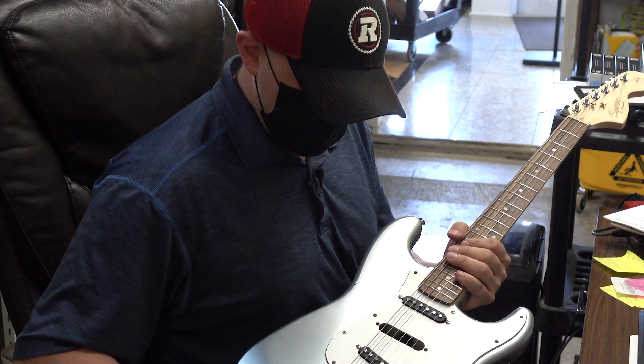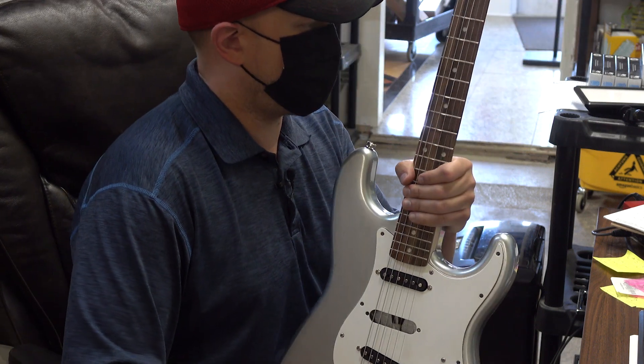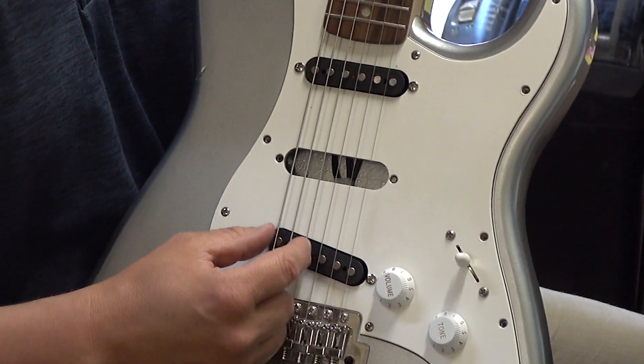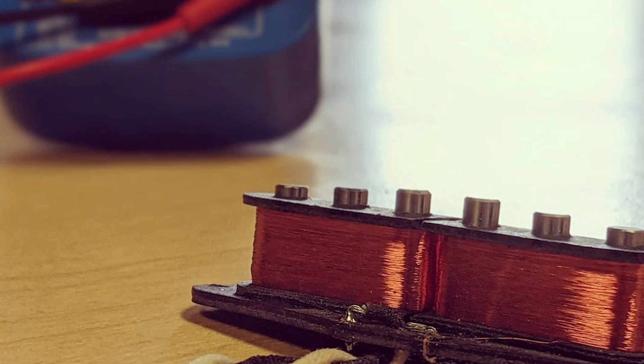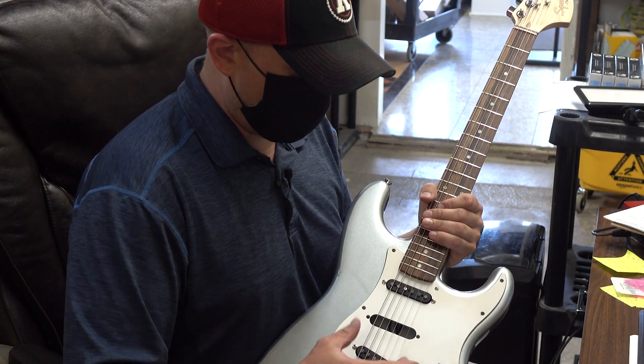Here's a quick down and dirty explanation of inline humbuckers and why they're great for some applications and why they're not so great for others. It's a humbucker but it's inline, so it's one coil in the first set of three strings and then another coil in the other three strings. The advantage is obviously it's noiseless and it fits in a single coil spot.